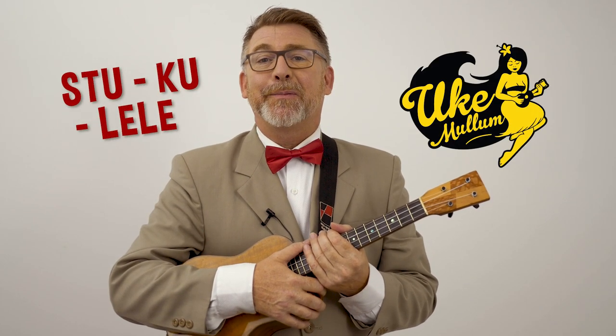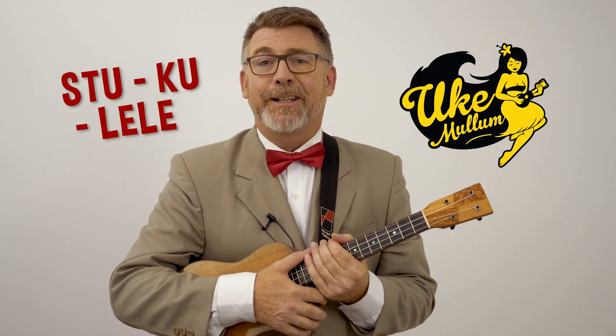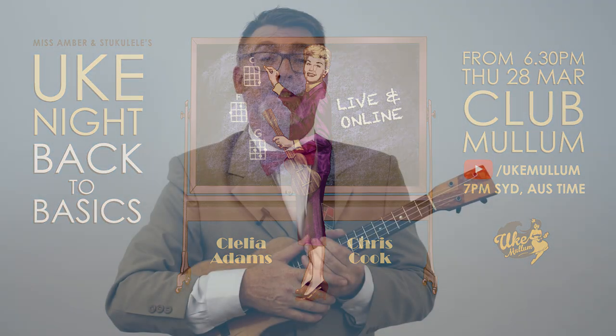Hey, Stu Koleli from Uke Mullum here, thanks for dropping by. The March 2019 Uke Night is entitled Back to Basics. Today we're going to look at the C Major scale and I'm going to show you four different ways in which to approach it.